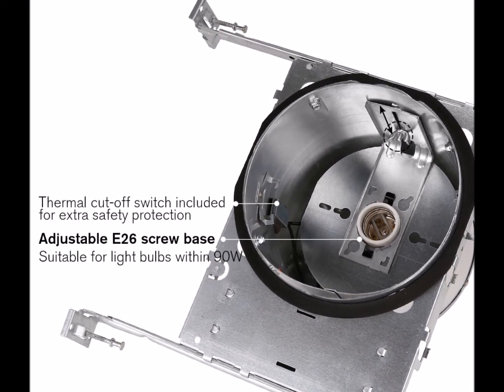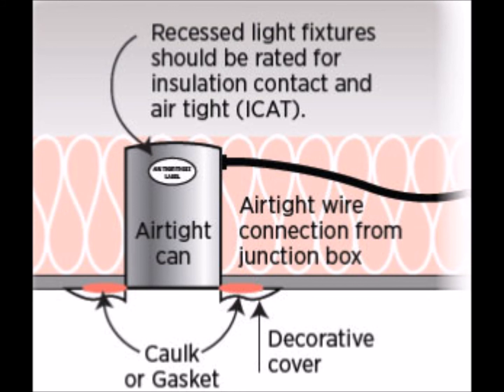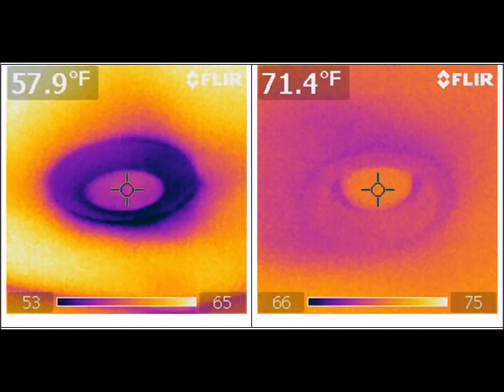Not that long ago, non-IC rated recessed lights were often preferred over their newer IC rated counterparts because they usually allowed for higher wattages. You can tell the difference by looking in the attic because the IC rated fixtures are silver while the non-IC rated fixtures are white. The newest IC rated fixtures are ICAT, which stands for Insulation Contact Air Tight. The ICAT rated fixtures are silver but have insulation around any holes. They can be installed wherever conventional non-IC or IC rated fixtures are used, and can also be installed in a ceiling with an unconditioned space such as an attic above it. They can also accommodate higher wattage bulbs that could formerly be used only with non-IC rated fixtures.